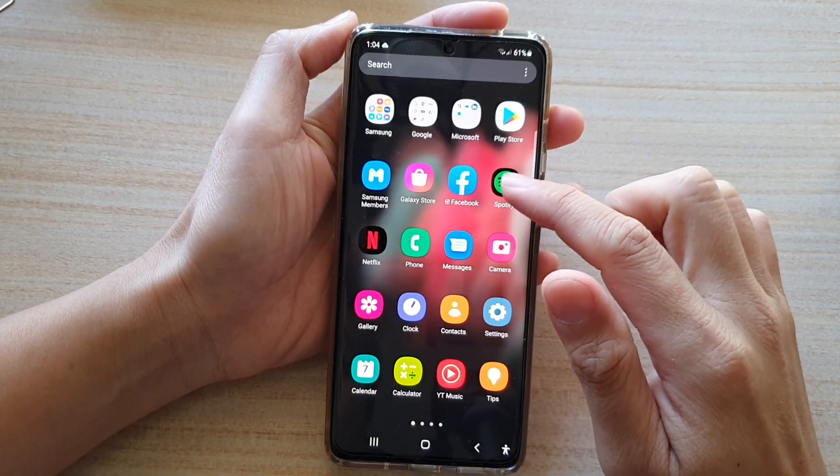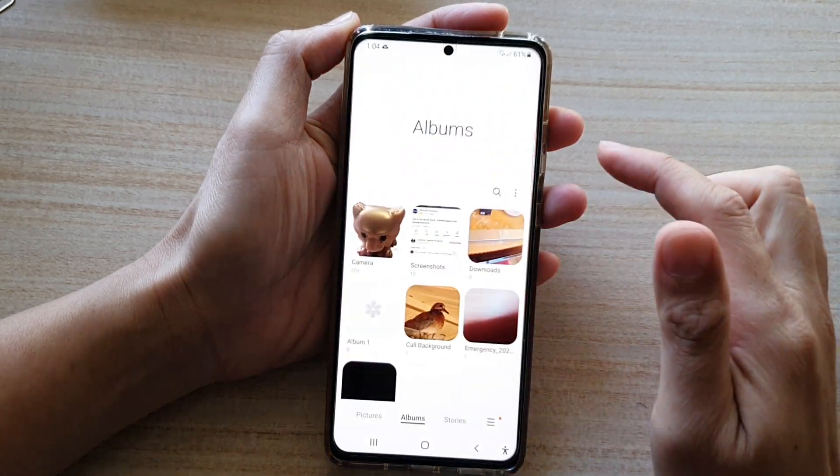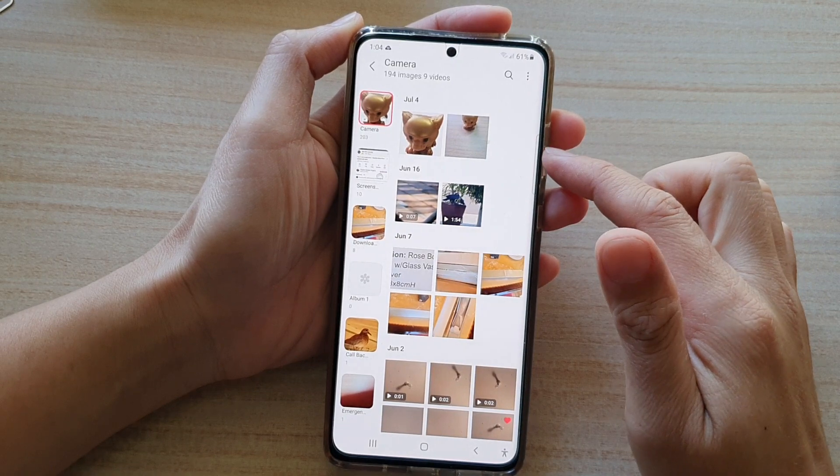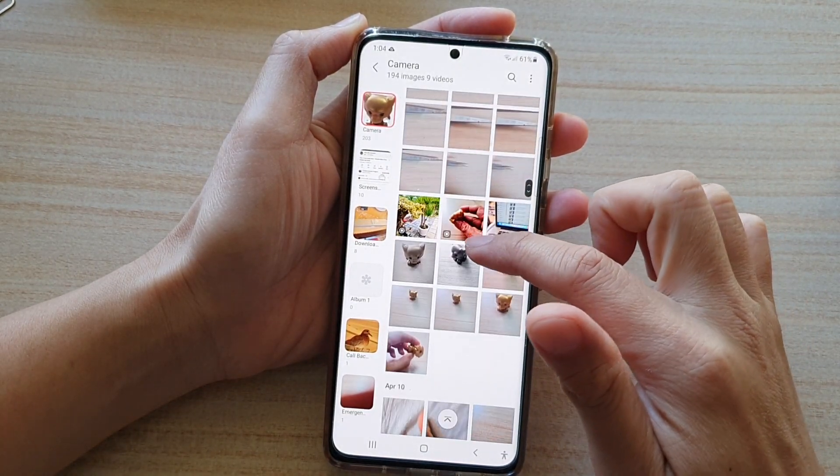Then swipe up to go into the app screen and tap on the gallery app. In gallery, open up the photo album.